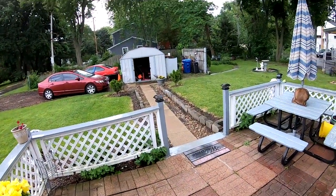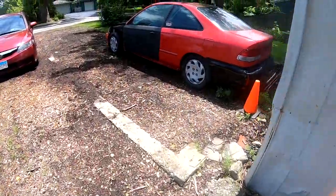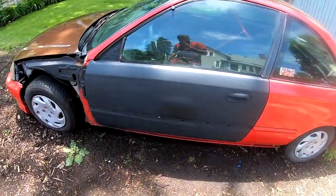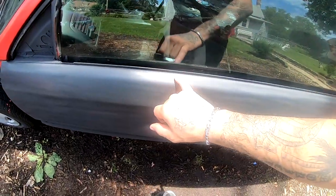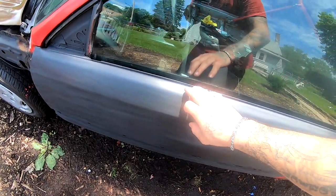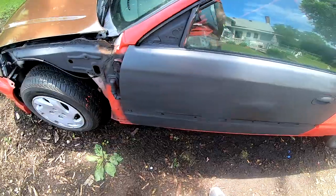Just my luck — you guys saw how sunny it was a little bit ago, and now it's raining. The rain stopped. This is kind of what it looks like — I really don't see any damage. This primer dries pretty quick, so as soon as I laid the coat, within one or two minutes the whole surface was already dry, and that's when it started raining.